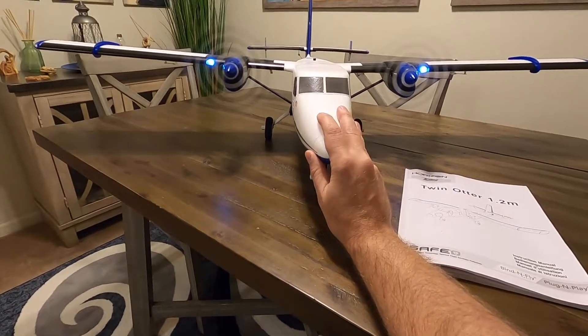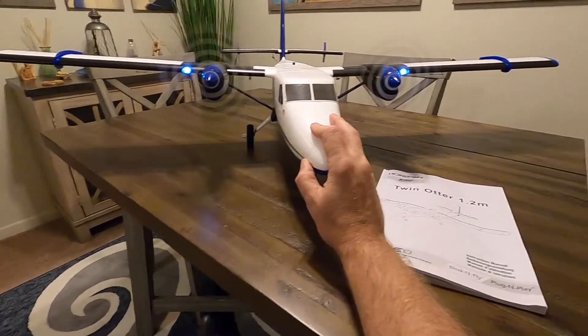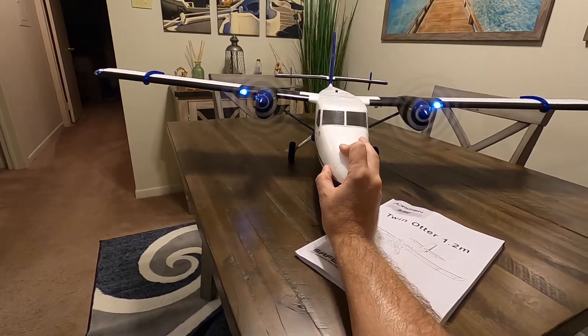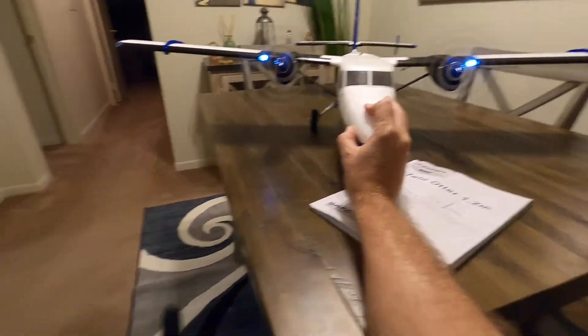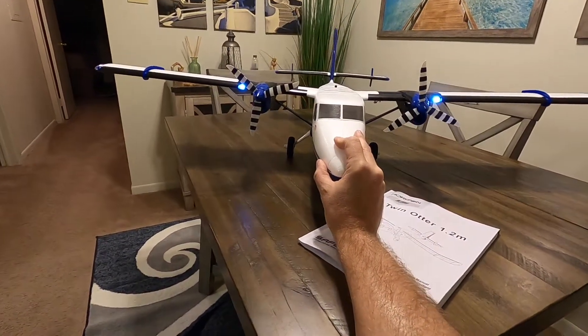All right, so we're going. Look at the thrust — I want to show you here. This is only a quarter thrust. Full thrust — blowing everything over. Got some power there.